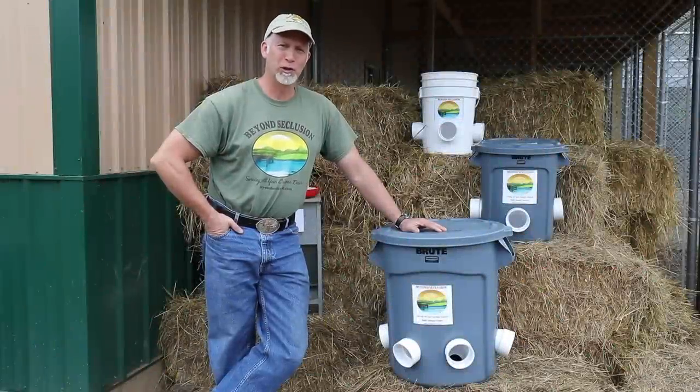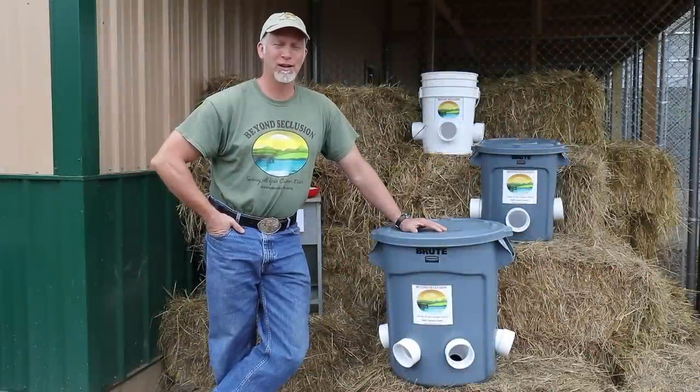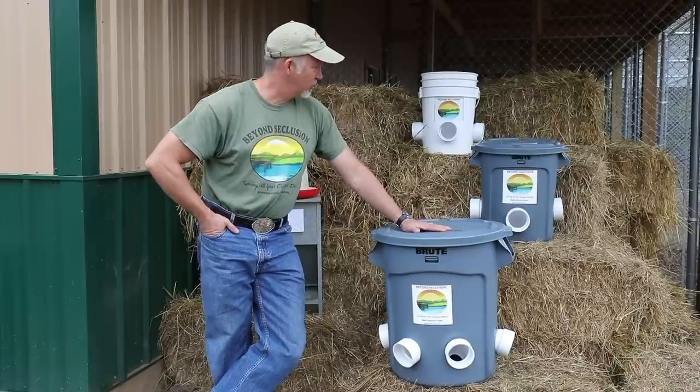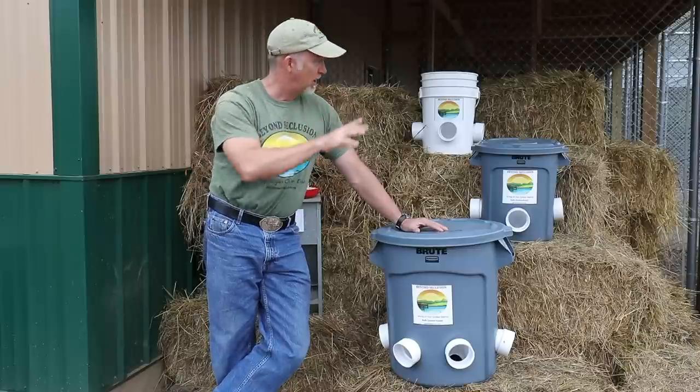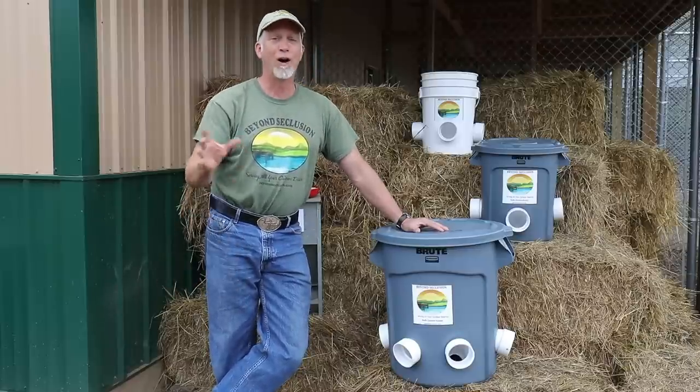Hey, this is Drew from Beyond Seclusion, your Southeast Nebraska Chicken HQ. I want to show you our new line of bulk chicken and fowl feeders. As you can see behind me, we've got a pretty big chicken and fowl operation.